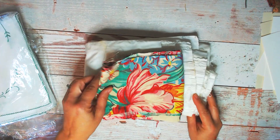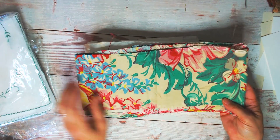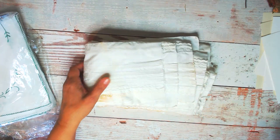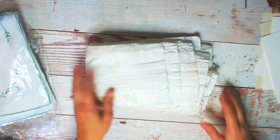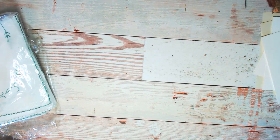I also got some other fabrics. I wanted to stuff my bag as full as possible, so I crammed all of this in there.